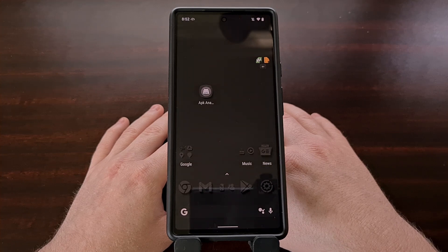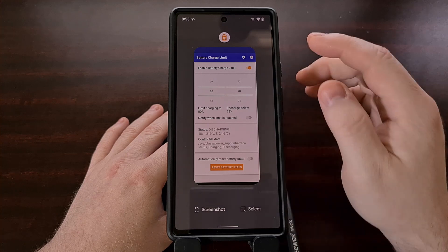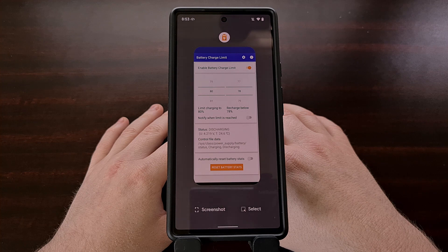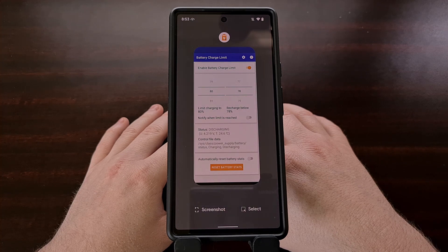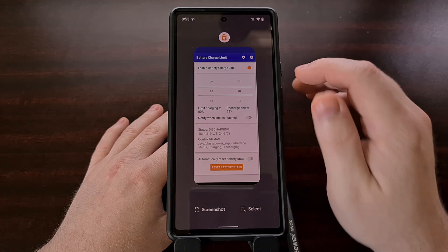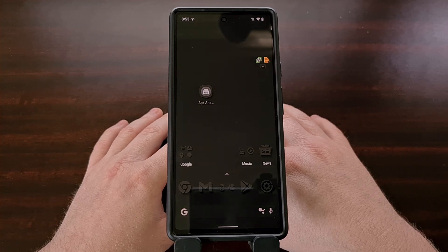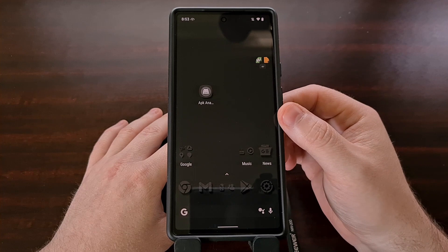Now I know this isn't going to be a big deal for some people. The convenience of that screenshot button, paired with the removal of the status bar, will definitely outweigh the negatives of a slightly lower quality image. But I also know that some people will want to capture the highest quality screenshot in some instances. So if you want the best quality screenshot on Android, then you're going to want to use the hardware buttons to save that image.